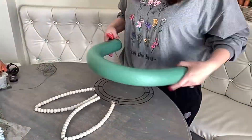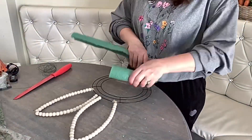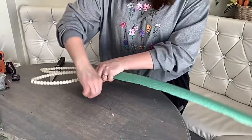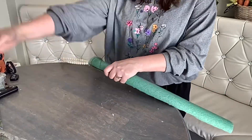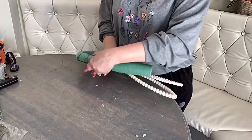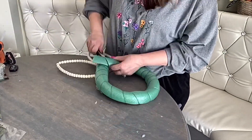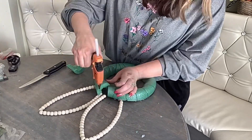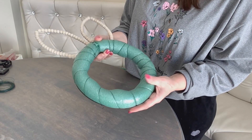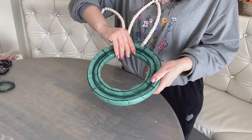Next we are going to cut the pool noodle to size and then cut it in half so it's thinner. We are going to attach it on top of the form. At first I tried using the hot glue but it doesn't really hold it, so we are using a floral wire all around the form and tying it tightly, cut off any excess, and then add some hot glue to connect it. Switch your hot glue to low temperature setting for today.